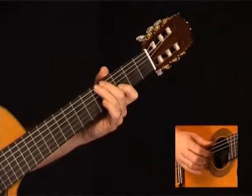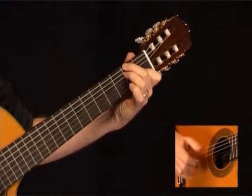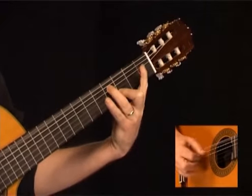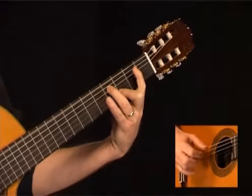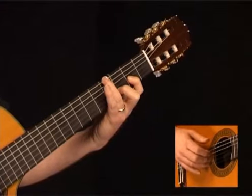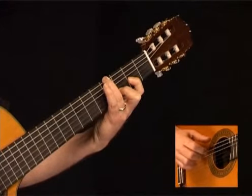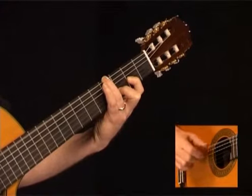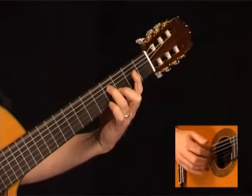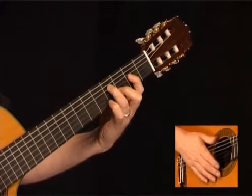Here's measure number 9 once again. Measure number 10 sounds like this — it's kind of tricky. Play the 4th fret of the low E string, open D, 2nd fret G, 3rd fret B. Now play the 2nd fret of the low E with the open G while keeping that B string sustaining. Follow with the open E, 4th fret of the D, 3rd fret of the B. There's the 3rd chord of the measure. Measure number 10.